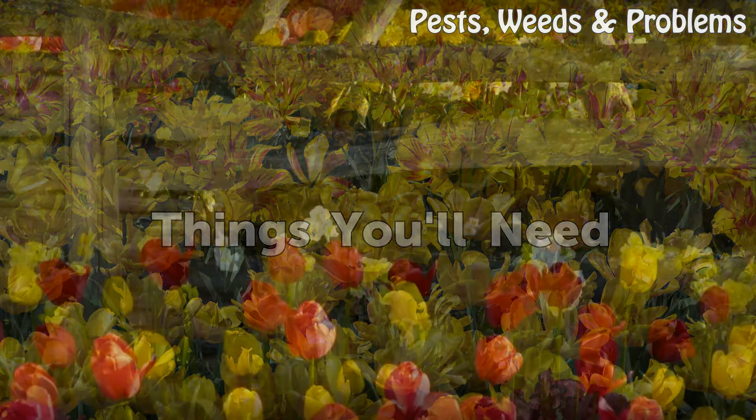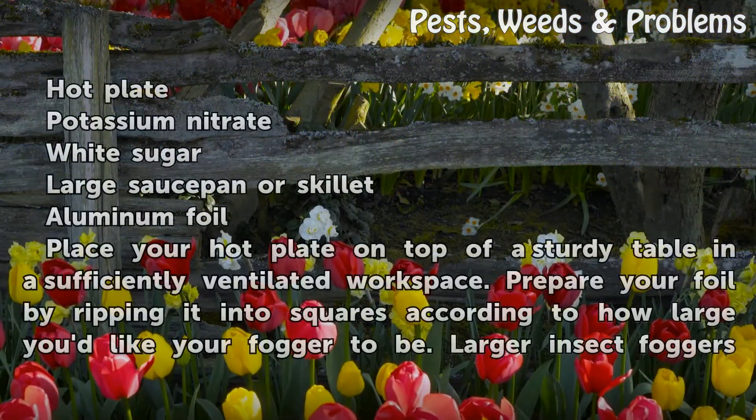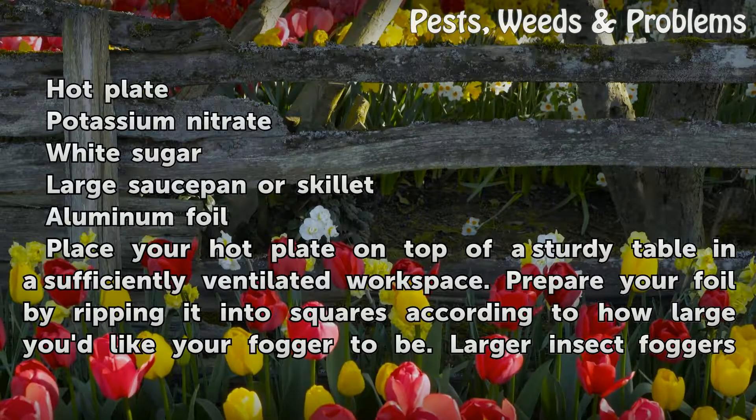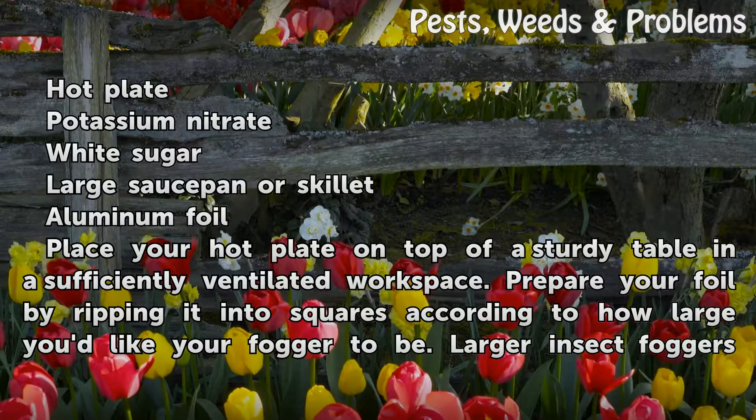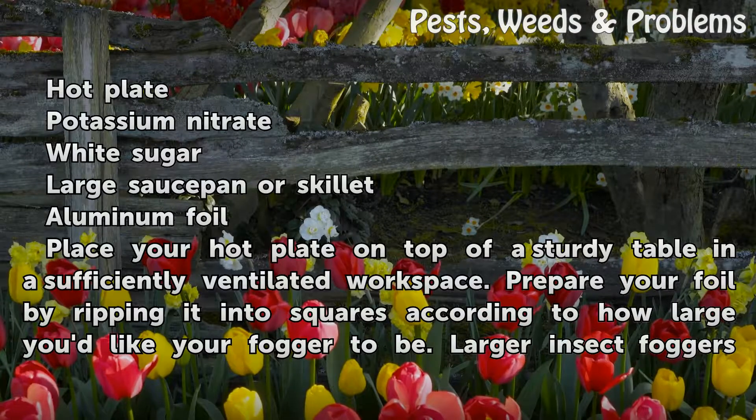Things You'll Need: Hot plate, potassium nitrate, white sugar, large saucepan or skillet, and aluminum foil.